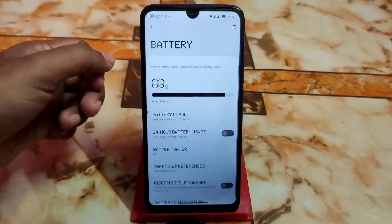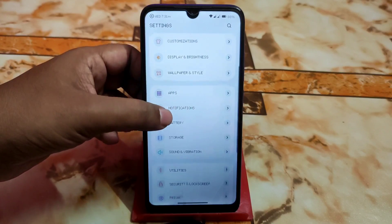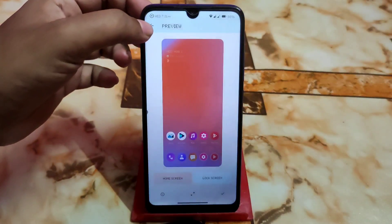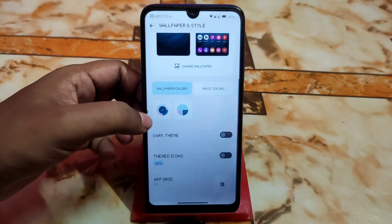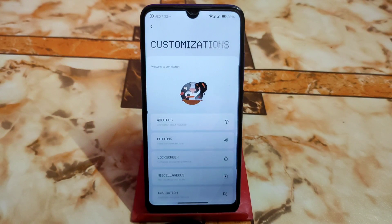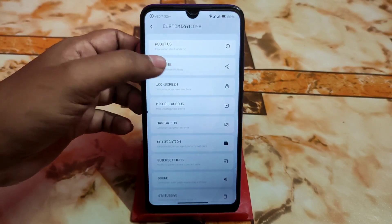Storage and battery life are great with no problems found. In Wallpaper and Style, there are some built-in custom wallpapers which are really cool and easy to use. There's a grid option, dark theme, themed icons, and a huge collection to choose from with no issues. Display and brightness customization offers a really different user interface with a lot of options.